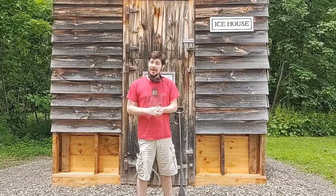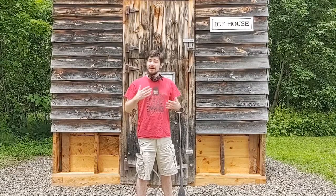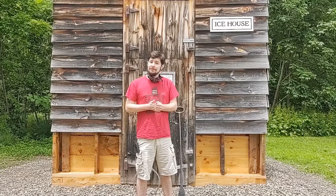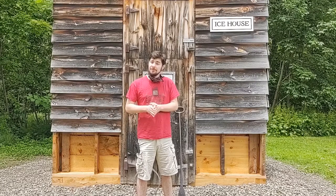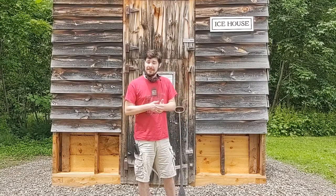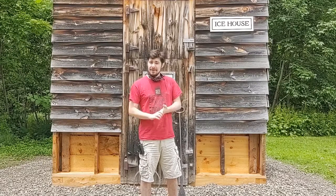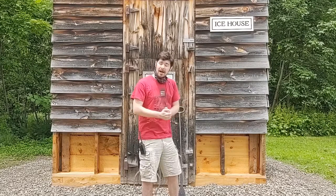Thanks to Phase 4 opening, we're able to have limited activity back on site. We're not ready to open to the public yet, but I'm allowed to come in and do some demonstrations for you folks for What I Learned Wednesday. A couple weeks ago we talked about the ice industry in upstate New York as well as New England, and I touched a little bit about exactly what an ice house was. Today I want to show you some of the tools as well as our ice house here on site.